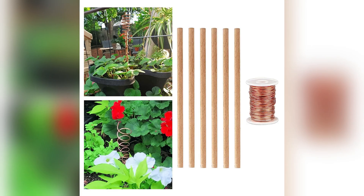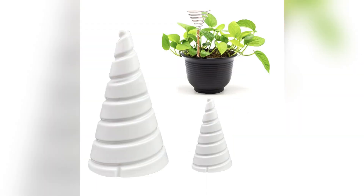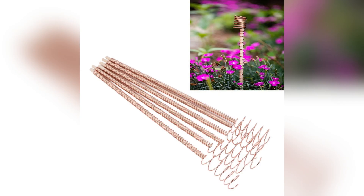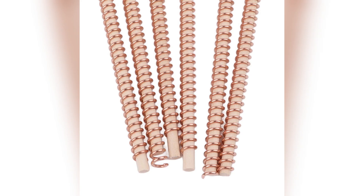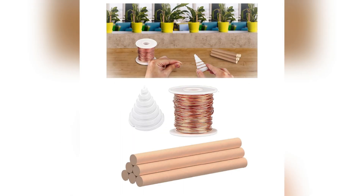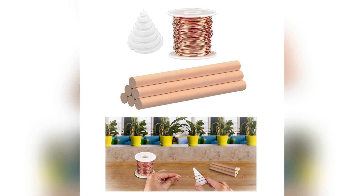Enter electroculture, where specially designed antennas emit gentle electromagnetic waves, stimulating plant growth and enhancing nutrient uptake. It's like giving your crops a secret superpower — one that unlocks their full potential and yields bountiful harvests. Join us as we delve into the fascinating science behind electroculture and uncover the hidden forces at play beneath the soil's surface. Get ready to see agriculture in a whole new light.